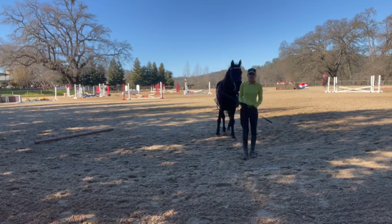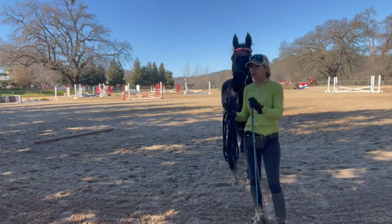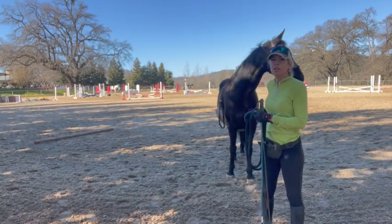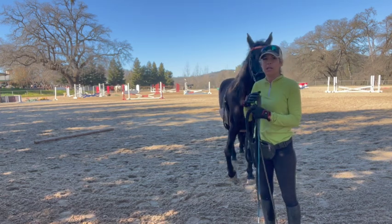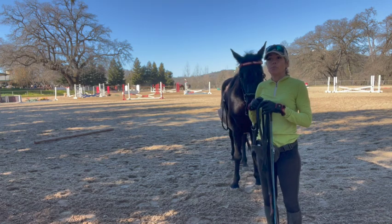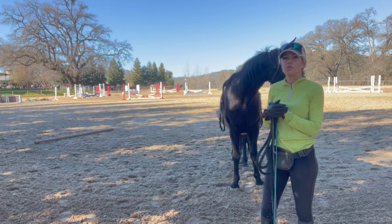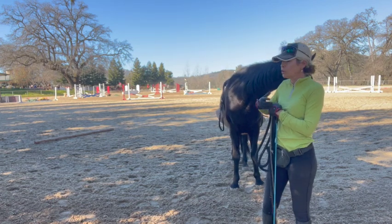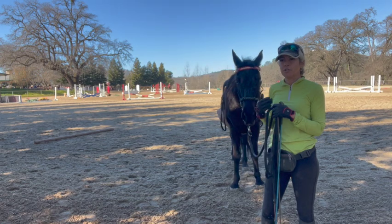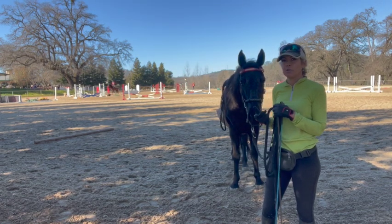Everybody has a little preference on how they want their gait to be, or where they want their horse's head. It's up to you how smooth you want it, or maybe you like that fast hopping gait — that's fine. You're just trying to get across to the horse what you want them to do. It took her a little while to get it, but she got it. She had a couple of hissy fits, but that's normal because they're testing to see if they have to do it or not.